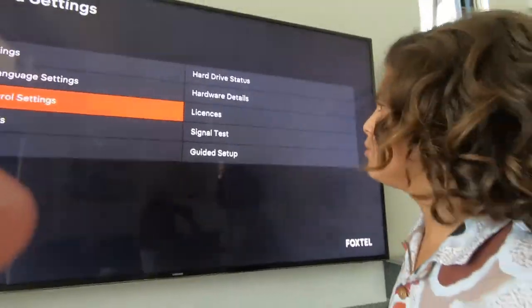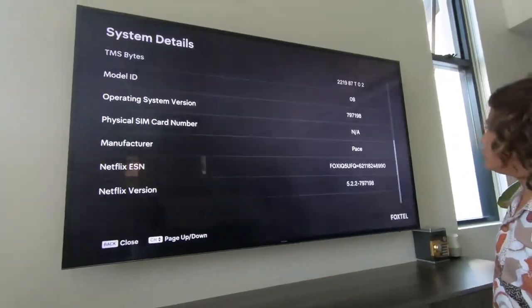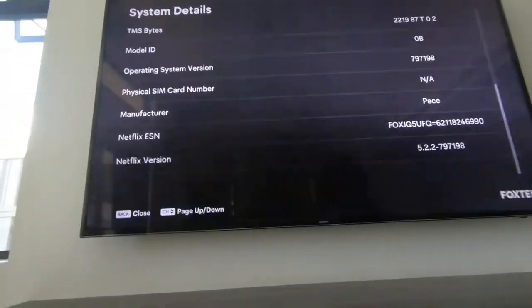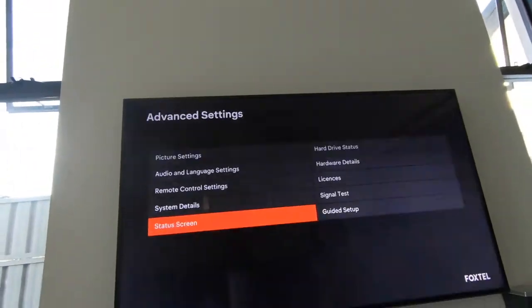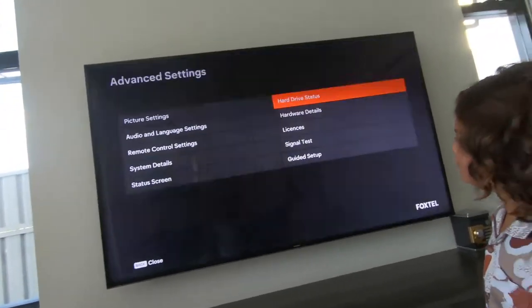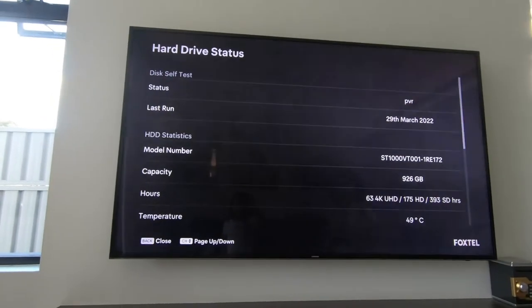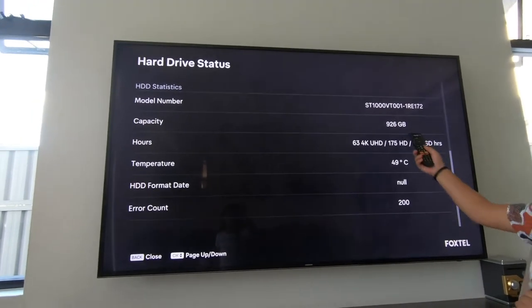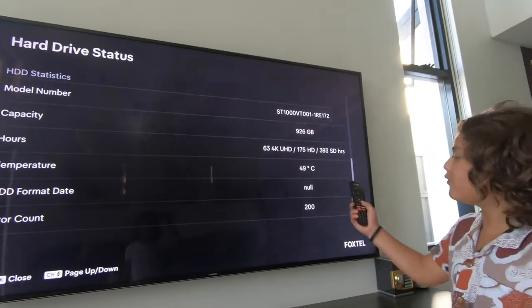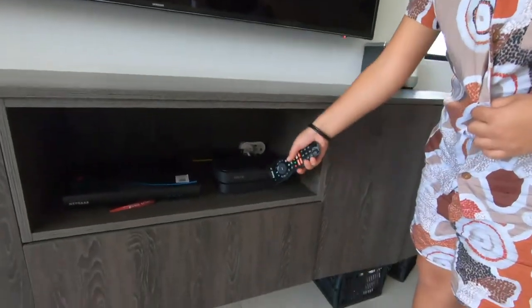Going back, this tells you all your software version, the battery life in your remote, and the model number of your remote. The system status screen shows hard drive status — we can see it has 926 kilobytes left. It's currently running at 49 degrees in this little box.